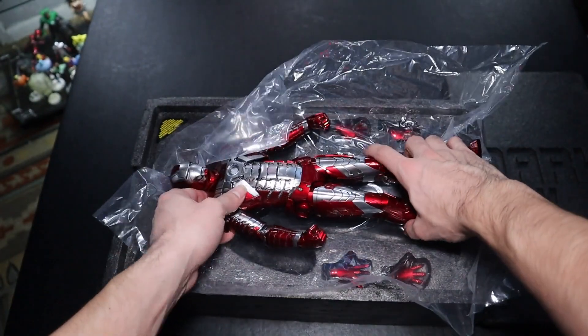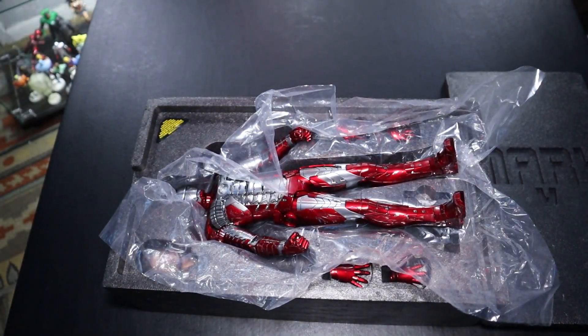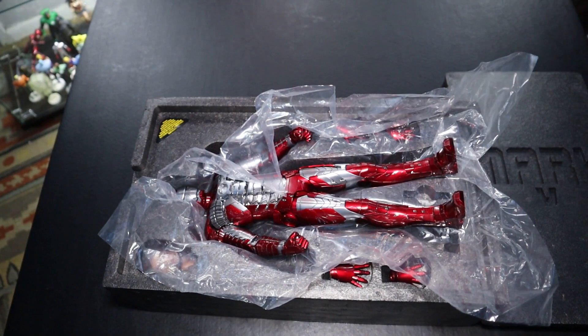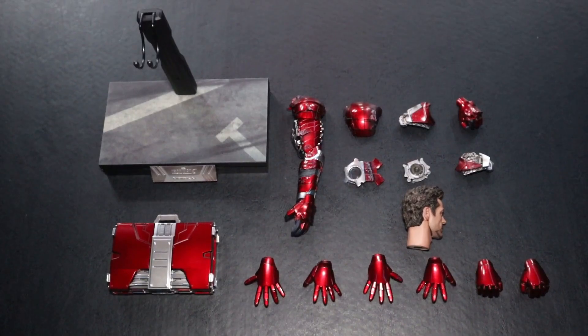Off to a fantastic start — the figure looks absolutely phenomenal. I love the coloring; he looks very bright, glossy, and shiny. I am very impressed. As always, we're going to get started with the accessories and then review the figure in detail later on, with posing at the end.